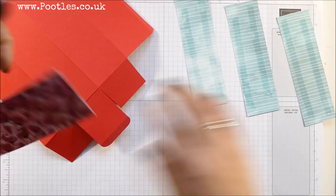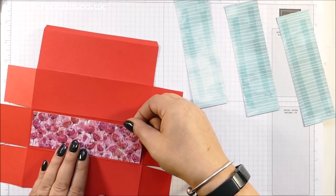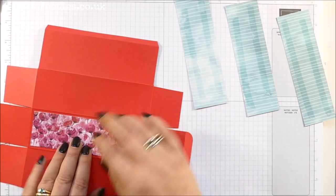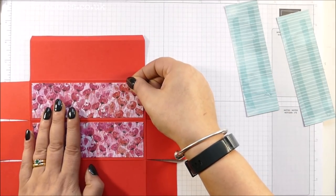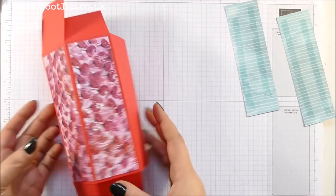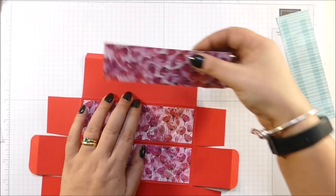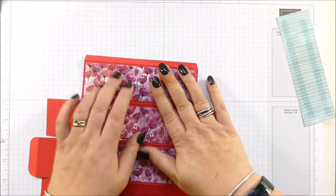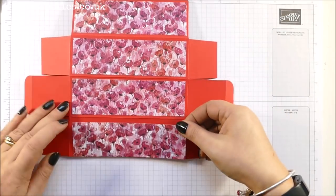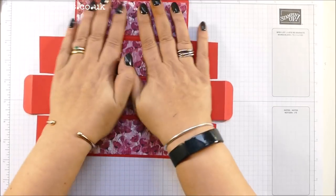I've kept the poppy paper so my poppies go that way round because this is a sideways box — it doesn't have to be a sideways box. You could have it positioned the other way round, but I'm going for it this way. Just make sure all your poppies are the right way up. Isn't it gorgeous paper though? It's so beautiful. I can see me going through quite a lot of packs of this.